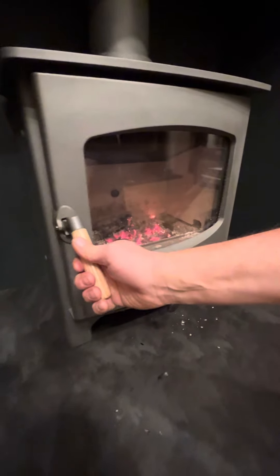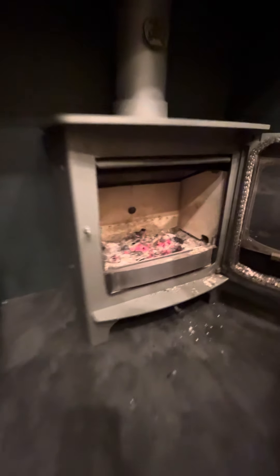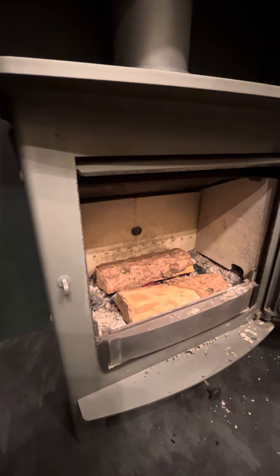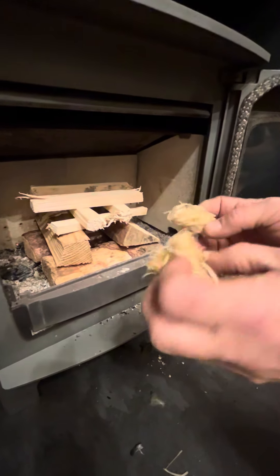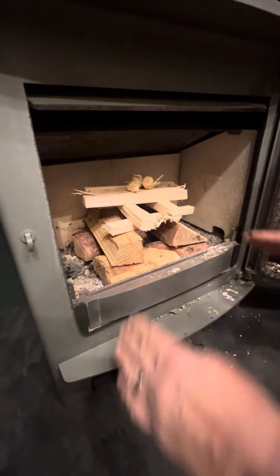The handle here is made of wood so it doesn't hurt your hand when you open the door. We're going to light the fire using the top-down method, which is the best way of lighting a stove. We start with larger logs at the bottom, then smaller logs on top. We lay kindling on top in a criss-cross form, and then we use natural fire lighters which are odourless and environmentally friendly — one inside the tower and two at the top. As you can see, we've got a triangle of fuel.